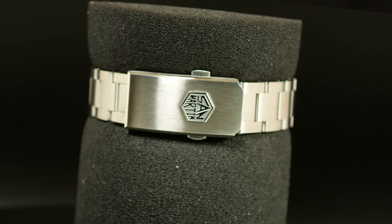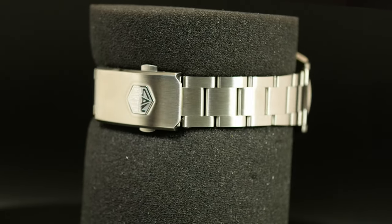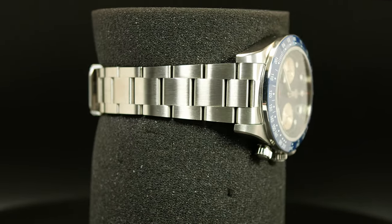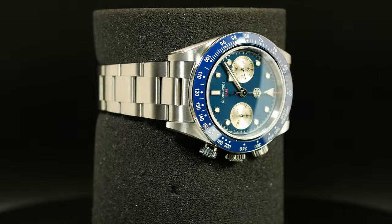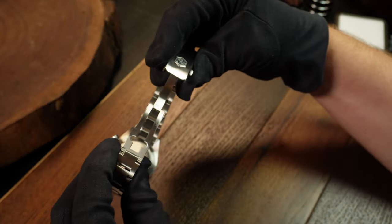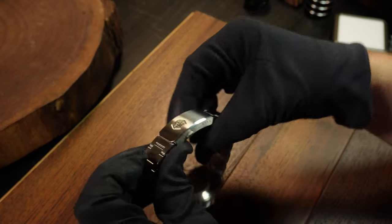As for the bracelet, it's good and what you'd expect — a standard oyster-style bracelet with solid links secured with screws, solid female end links, great taper, and a good milled clasp. The only thing that's really missing is the new on-the-fly adjustable clasp that San Martin's putting in some of their divers.